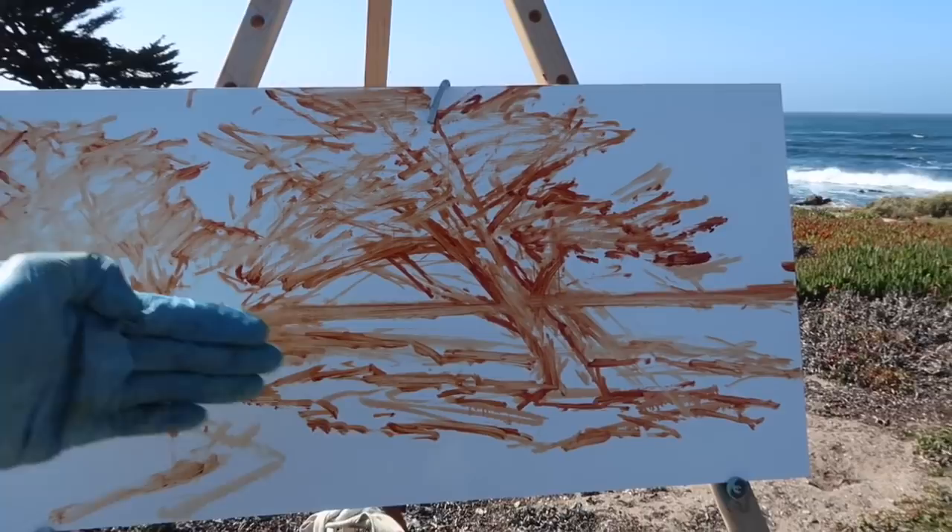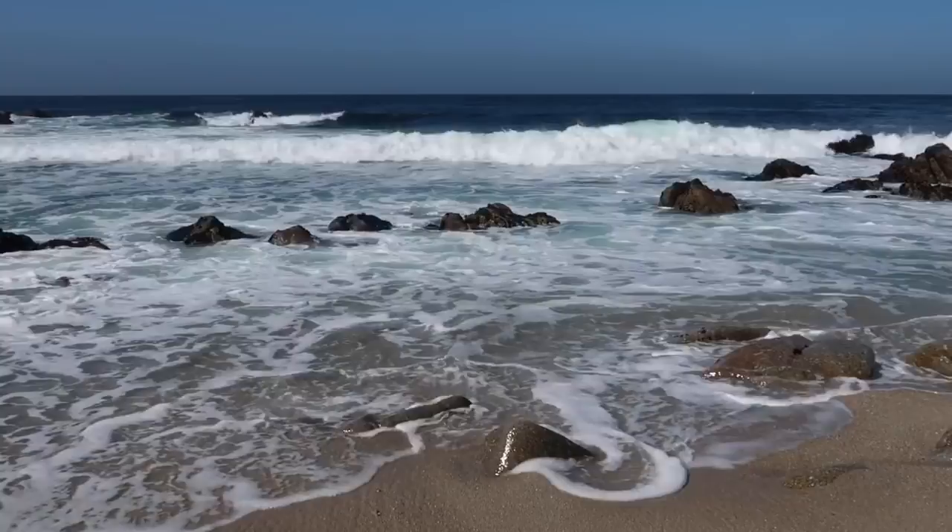The wind has definitely picked up. I'm using a panel that doesn't have pumice in it — I usually mix pumice into the gesso and I didn't this time, so it's super slick and really hard to cover. I like to cover a panel fast, but when it's slick the paint just kind of spreads around. I've just laid in the darks using ultramarine and alizarin crimson.